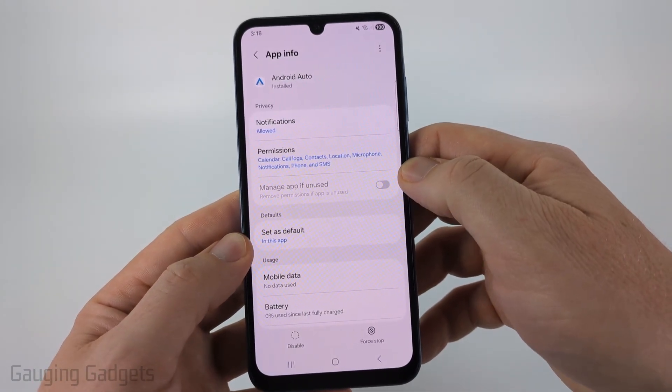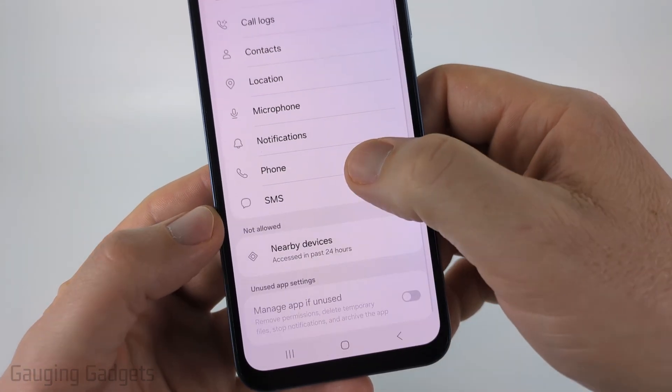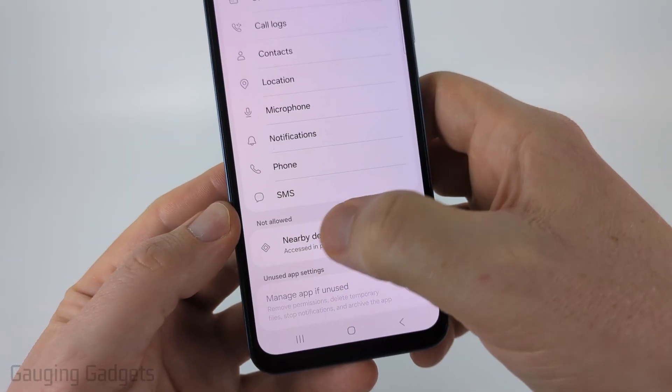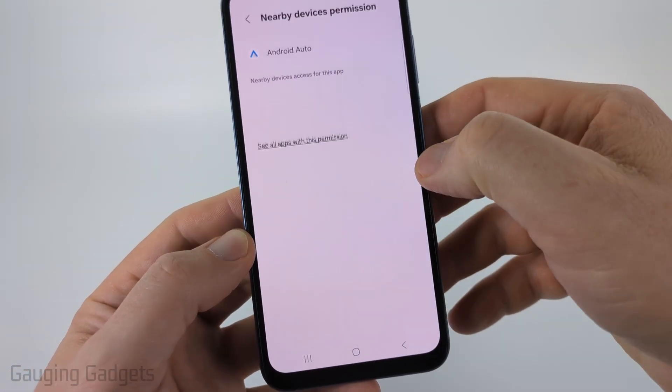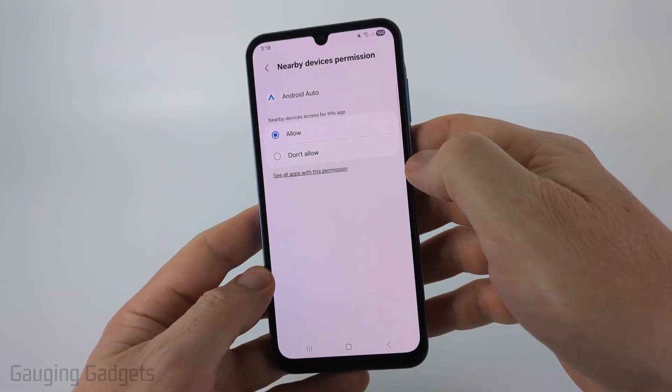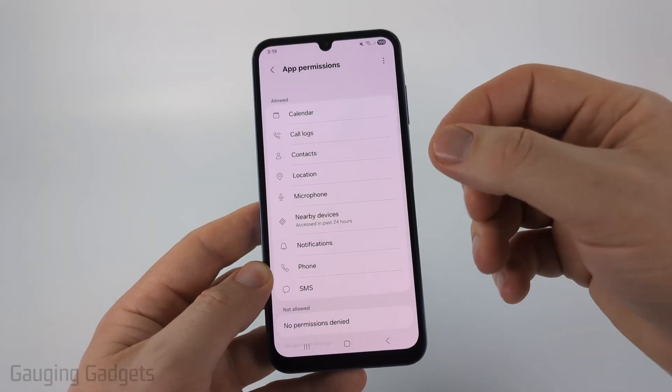Select Android Auto and go into Permissions. You want to make sure that nothing is set to Not Allowed. If you scroll down and see anything listed under Not Allowed, select it and change it to Allow, because anything not allowed can prevent Android Auto from functioning correctly.